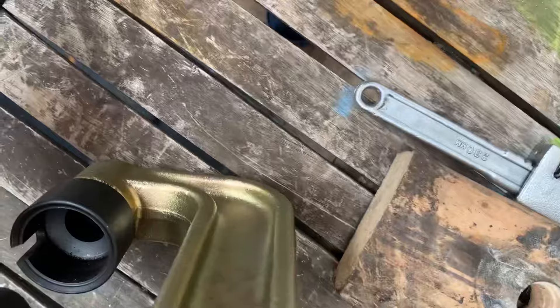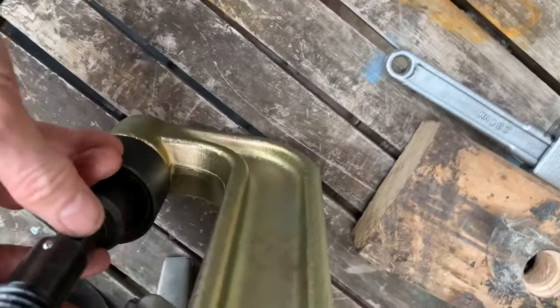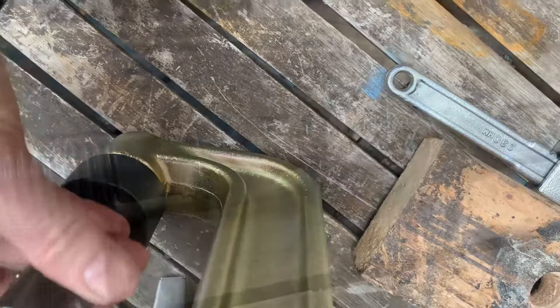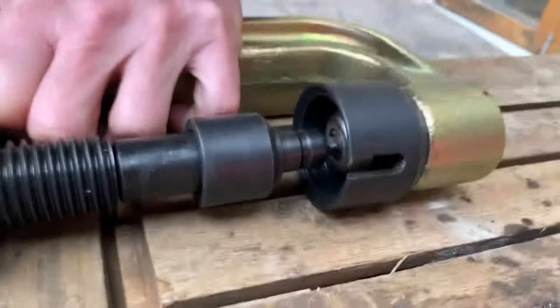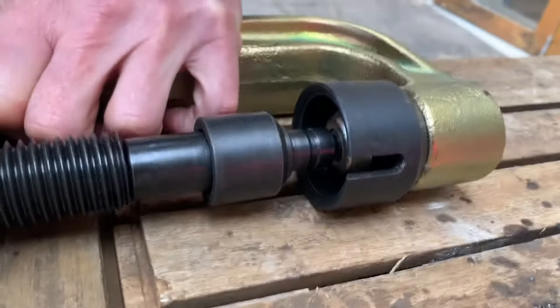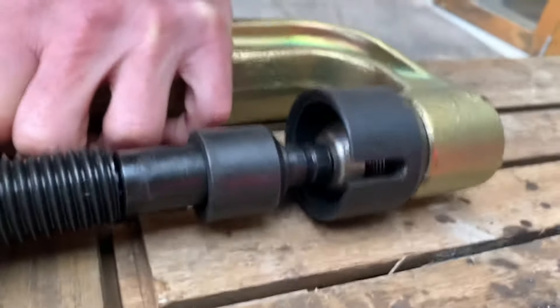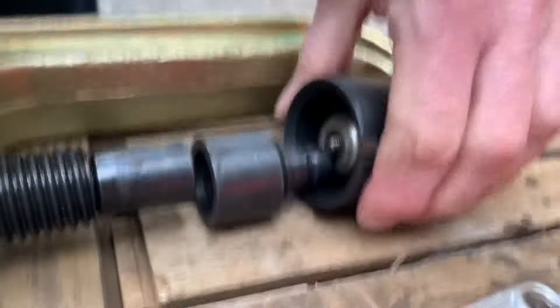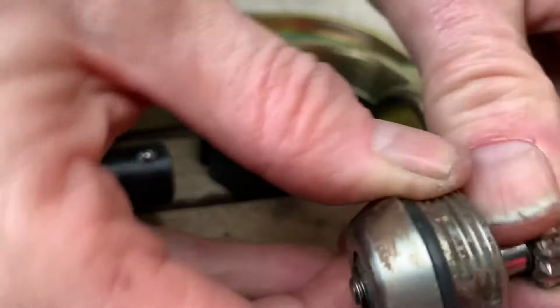The good thing about a ball joint press is it has a hole there which allows you to put that in, and then it presses down on there. I'm going to tighten this up using a standard wrench. In theory all I need to do is tighten this ball joint press up and that bearing should pop straight out of there. I don't think it's in there very tight. And there you go — it just pops straight out.